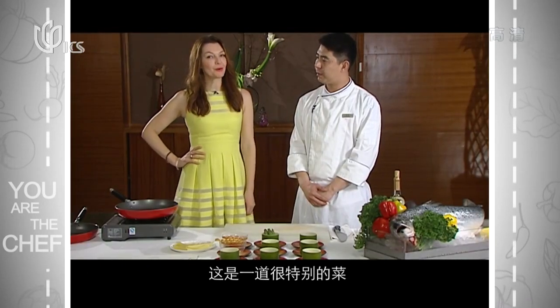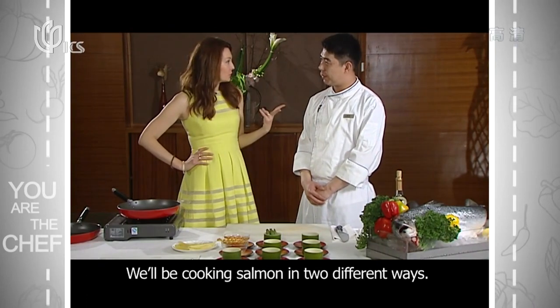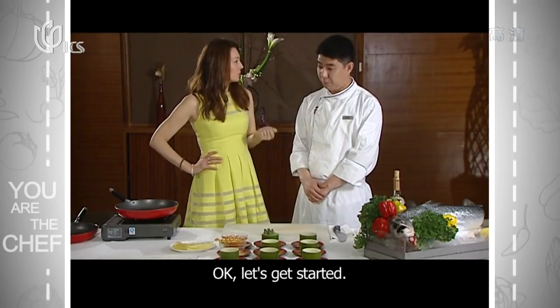Well, this is a pretty cool dish, because actually we have two ways to use this salmon. Let's start.